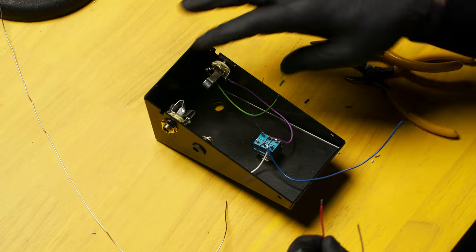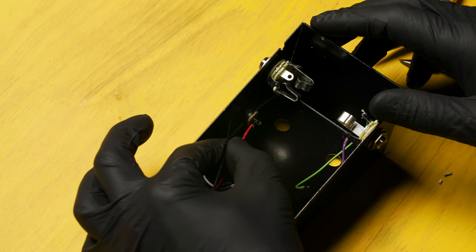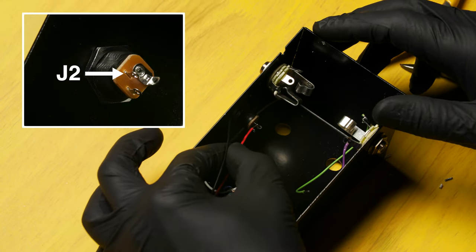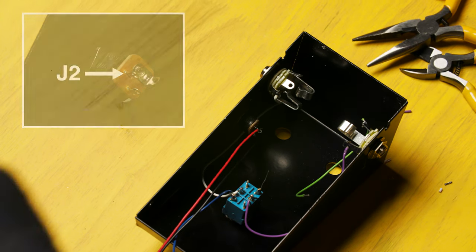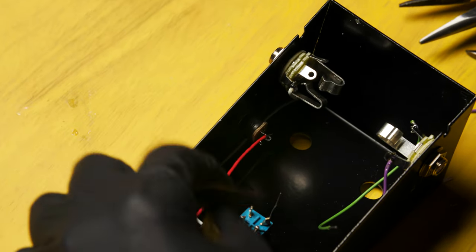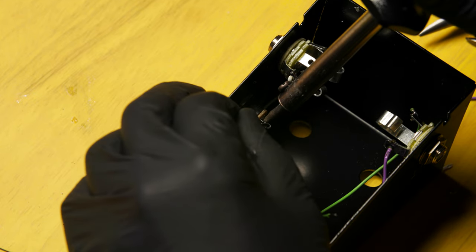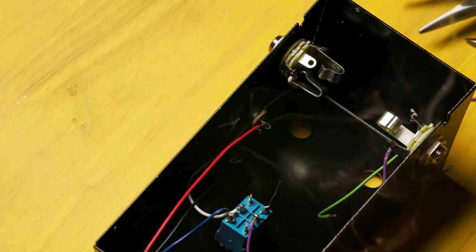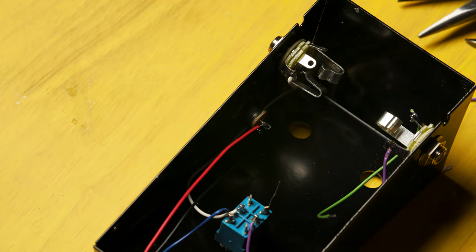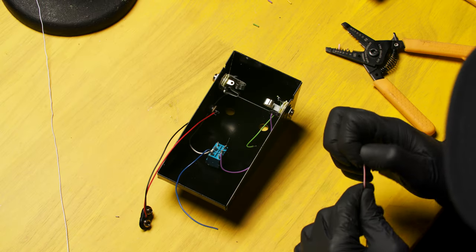Next locate the 9-volt battery lead. Solder the red wire of the battery lead to terminal J2 of the external power connector. There's a hole in the power connector that will allow you to thread the lead through — thread it through and then solder it in place. Note: you don't have to tin either the red or the black wire from the battery lead — they come pre-tinned from the factory.